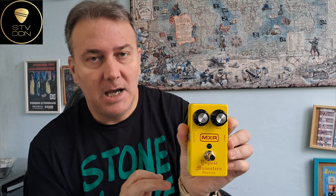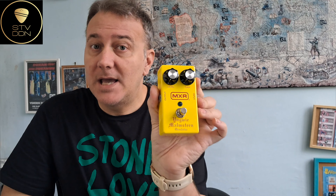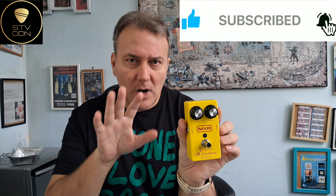Hello guys, welcome back to my channel. Some days ago I shot a video about this brand new pedal, the MXR Big Mountain Overdrive. If you want to see the unboxing and the first test, you can take a look at my YouTube channel. And I want to point one thing out.